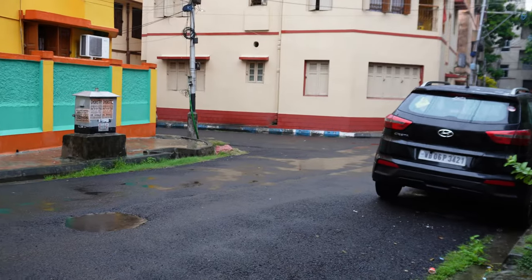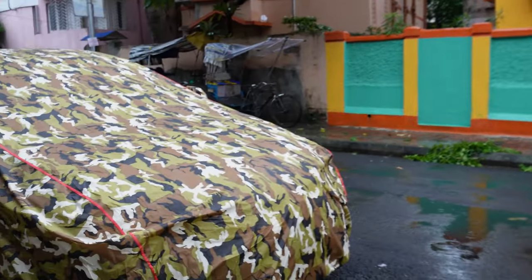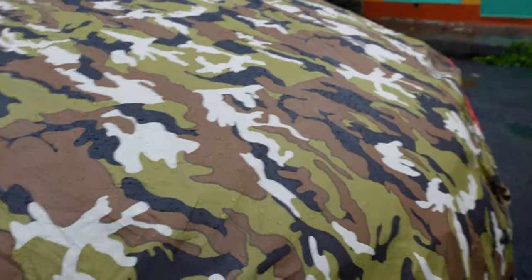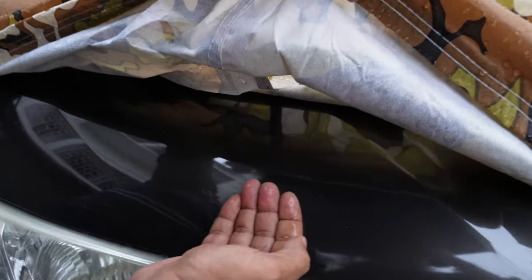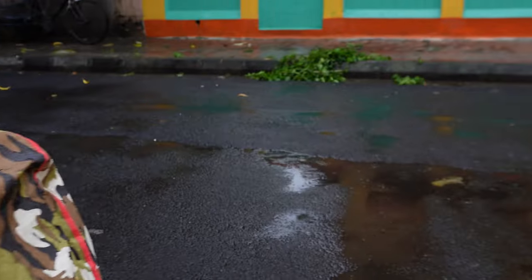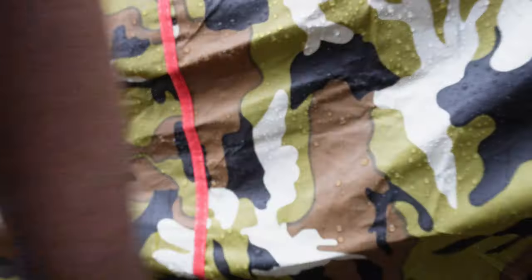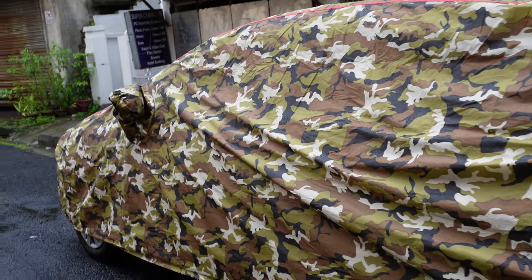Finally it has started to rain. Let's see how waterproof it is. You can see — it is absolutely dry, absolutely dry inside! It has rained for around one and a half hours. Let's check the other side — you can see it is absolutely dry, no water at all. It is a perfect waterproof cover. It is definitely a waterproof one.